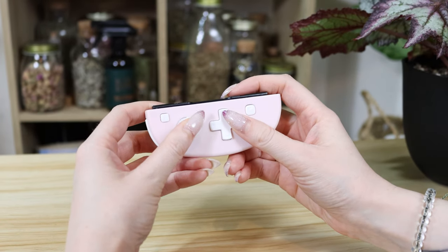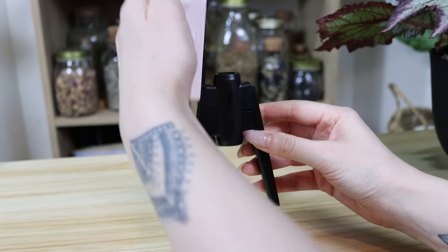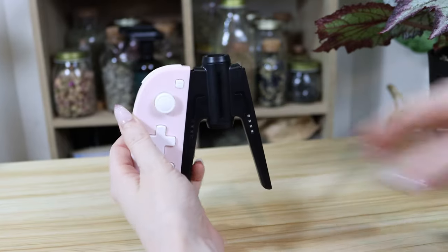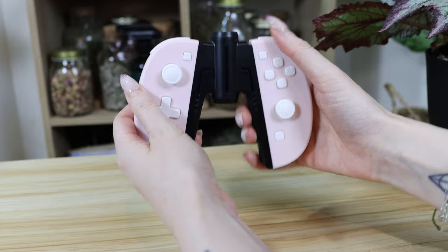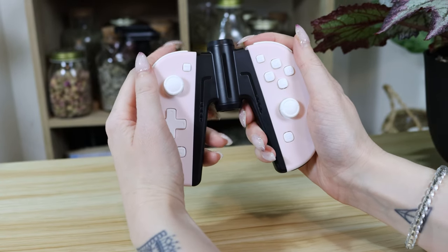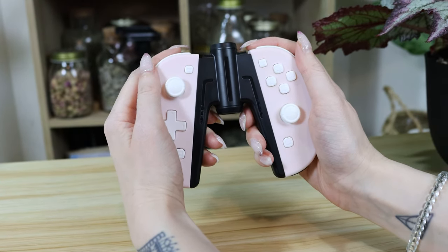The controllers themselves are quite light, so when you're playing them attached to your Switch, they don't add a lot of heft. But when you want to play them disconnected, they come with a weighted connector which makes it feel like you're playing a real controller. The connector also has a large gap in the middle that you can wrap your fingers right around, and it's actually a really comfortable way to play. These Joy-Cons also charge while they're attached to your Switch.